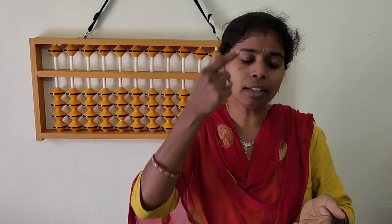One more visualization problem I will do for you: 22, 55, minus 11, minus 5, minus 50 — the answer is 11. If I said anything wrong, just take the calculator and check the answer. You will get the answer: 11.